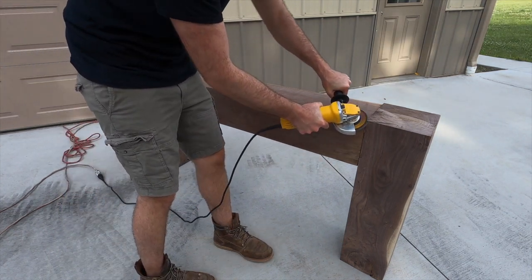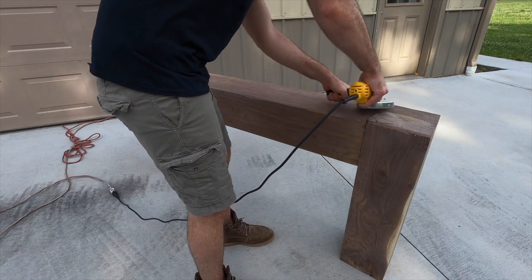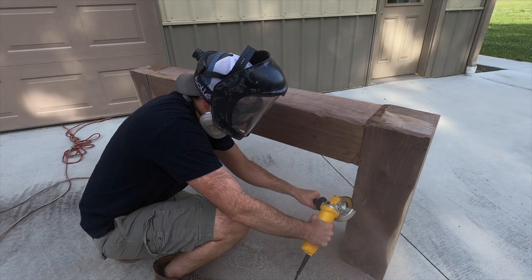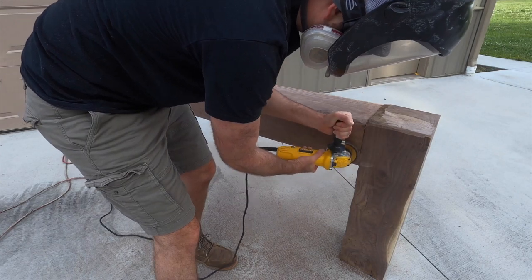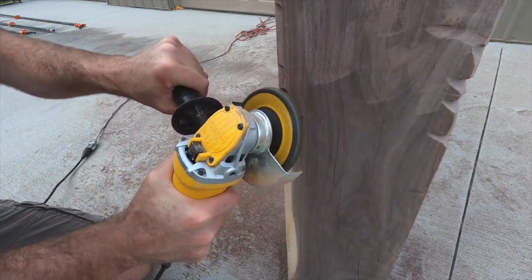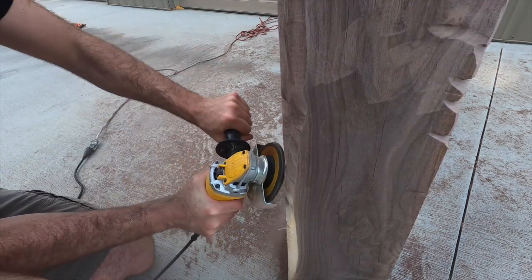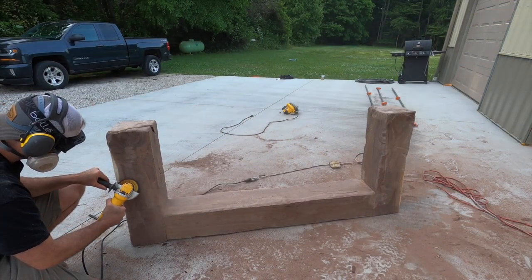I want this beam to look distressed and a little rough to really capture that reclaimed timber look. With the angle grinder I'm trying to carve out a bit of that rough profile rather than sanding everything down smoothly. I'm using a sanding disc attachment, which works really well and doesn't take a whole lot of time. I've seen chainsaw head attachments and spiky bit attachments for angle grinders, but I've read some pretty bad reviews — they can be dangerous if you get kickback. I prefer the sanding disc; it may take a little longer but it's a much safer option.